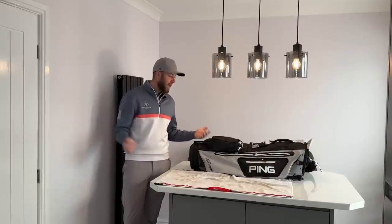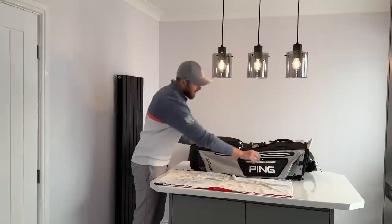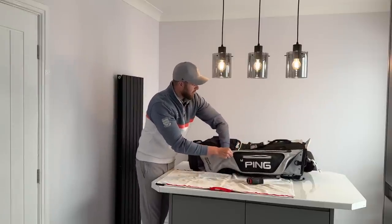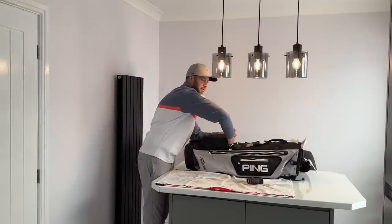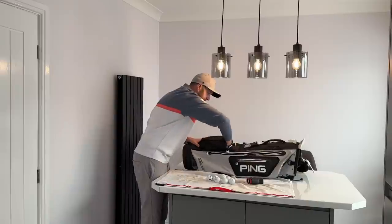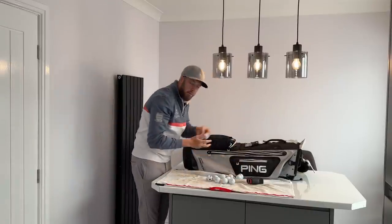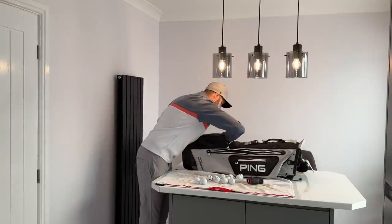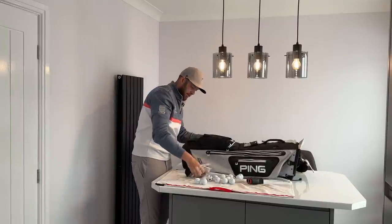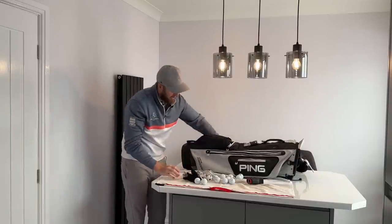First things first, what a great opportunity to strip the golf bag. Let's get everything out and laid on the table, because how much stuff do we carry? I've got mates who must carry a thousand balls — I played at Chesterfield Golf Club with Lee Willis recently and honestly the weight of his bag is absolutely insane. I've also got enough tees to last me all year.